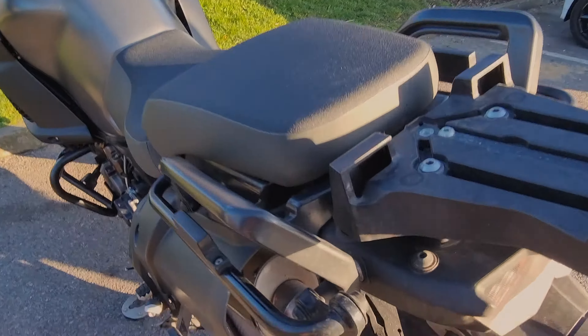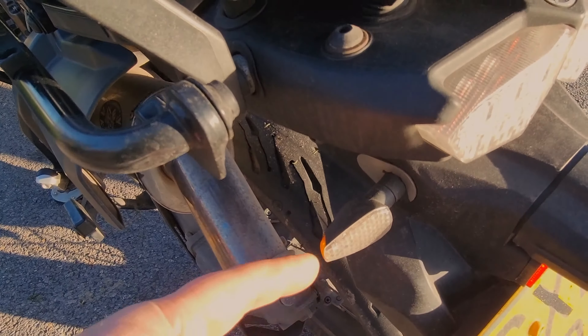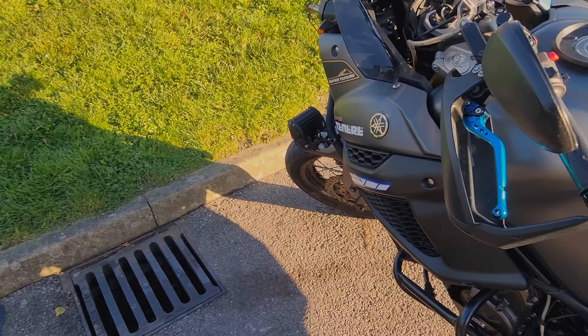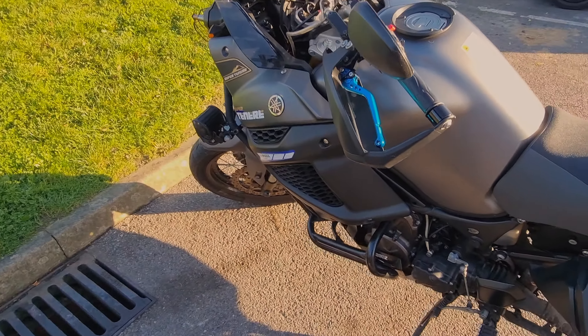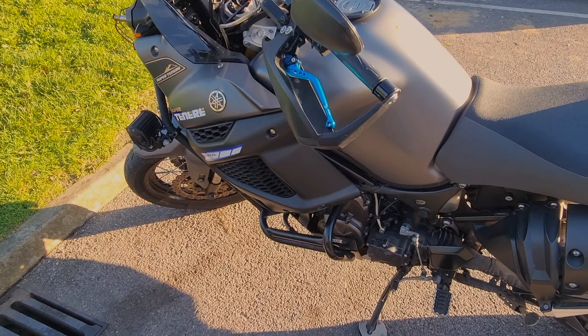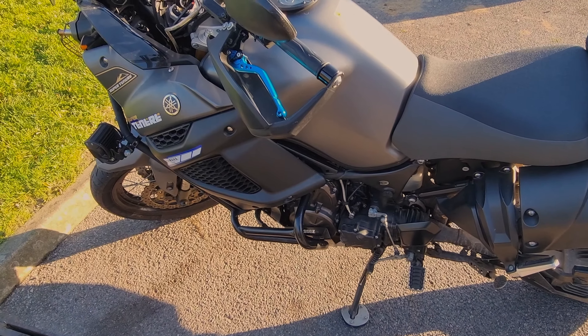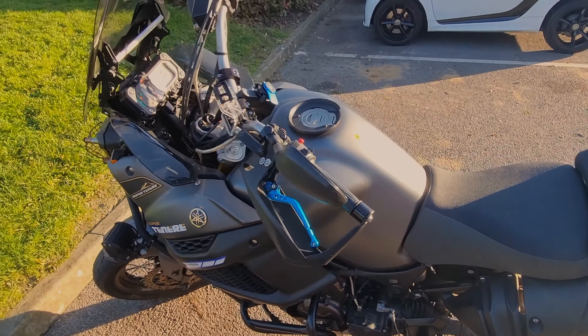I've got more extras — aftermarket coasters front and rear. Every time you look at it you spot something else, so I'm pretty damn sure it did fall into the parts bin and sucked up everything along the way.